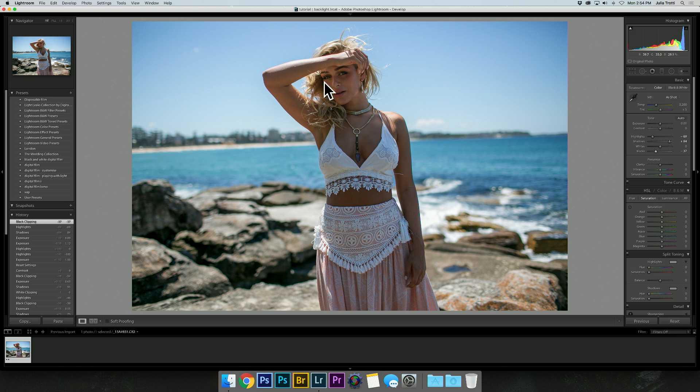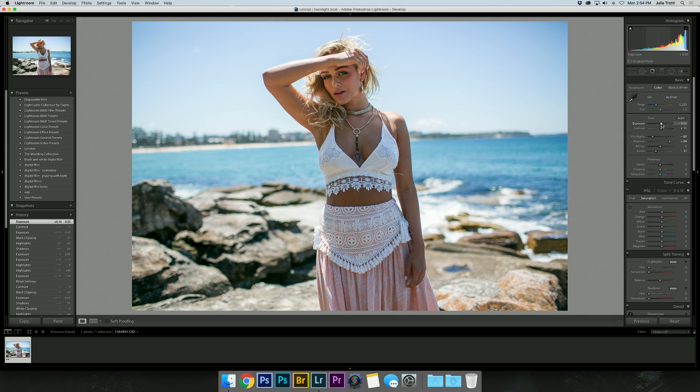I think I'd still want the model to look a little bit brighter, so I'm going to bring up the exposure just a touch, and then I want to bring up the contrast a little bit as well. Once again bring up the exposure and then maybe play around with the highlights a little bit, and then let's have a look with the whites.